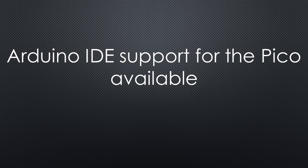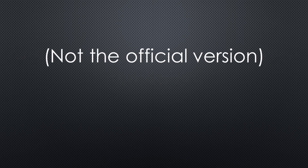BREAKING NEWS: Arduino IDE support for the Pi Pico is available. No, not the official one — this will probably still take its time. But Earl F. Philhower III published an unofficial support.